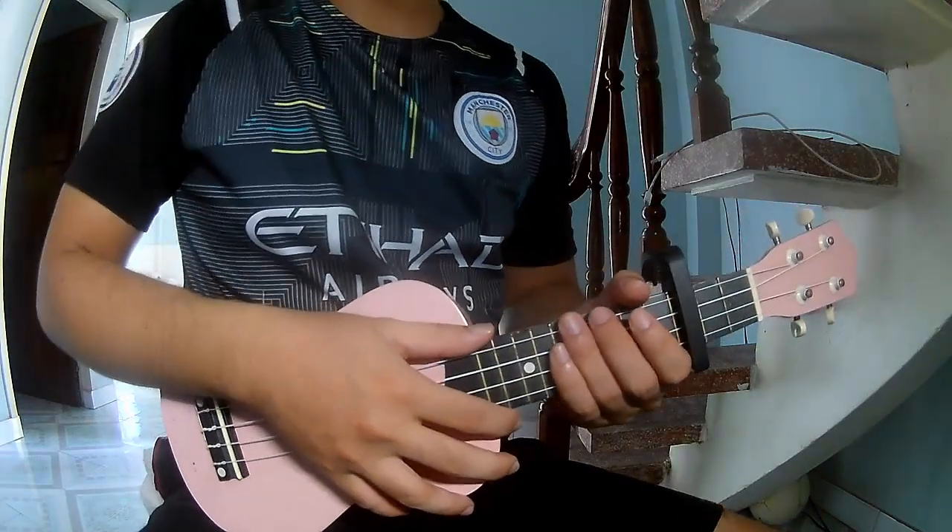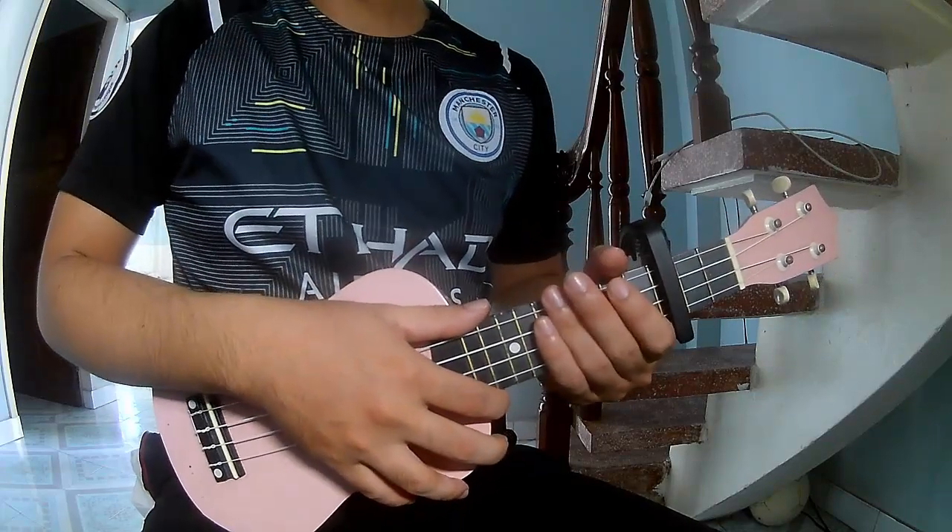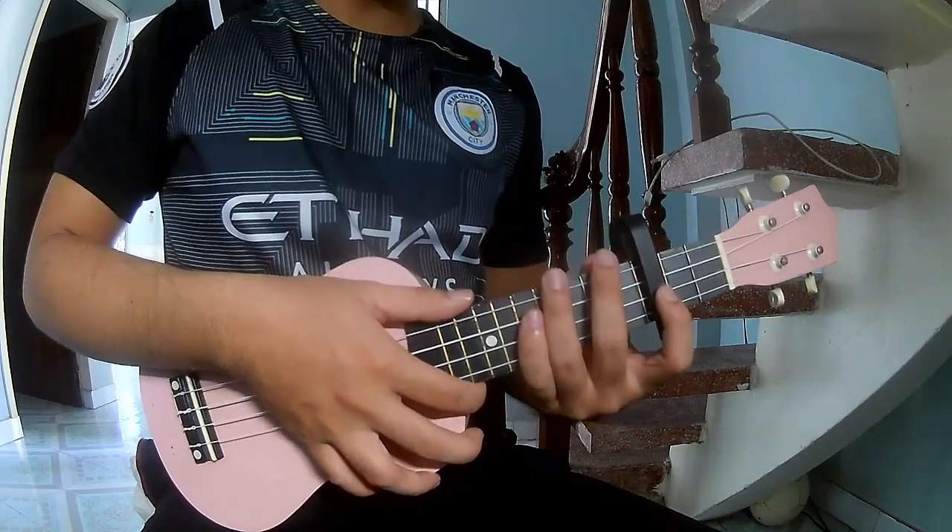Hi everyone, today we share how to play ukulele. All you have to do was a bass telosuit first to secure in the top frame.